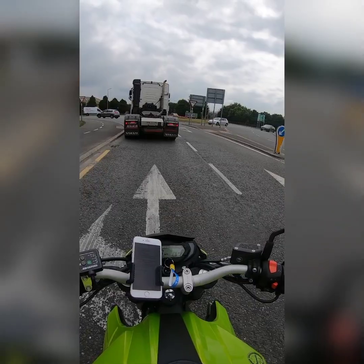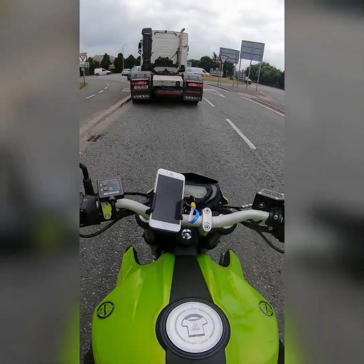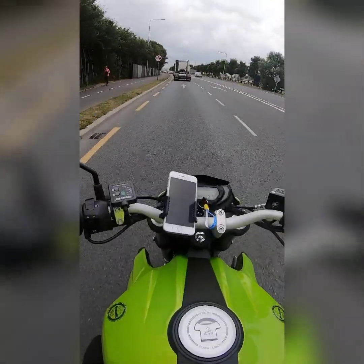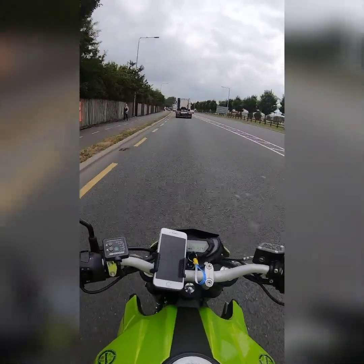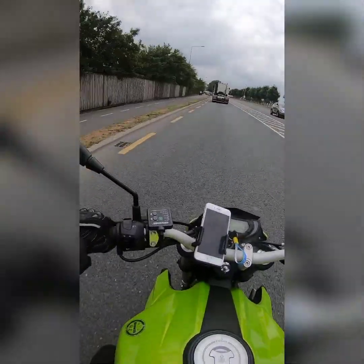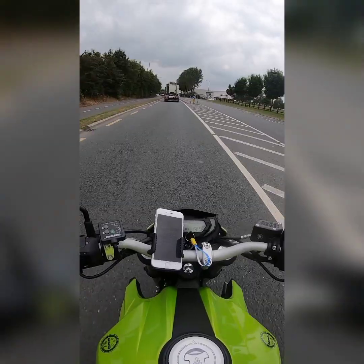Once that was done, I could take off the indicators. Then I had to unclip the indicators from the wiring loom and take off the license plate.